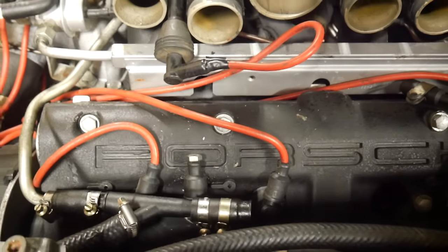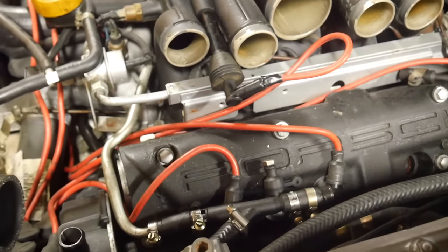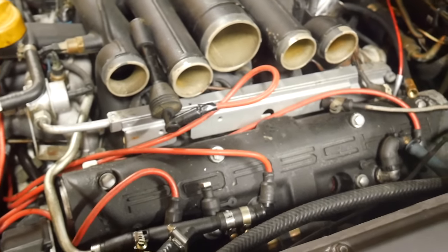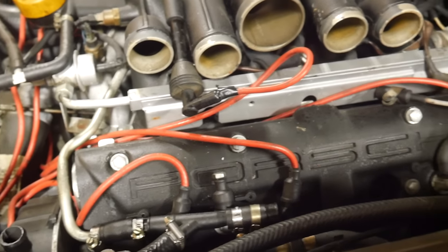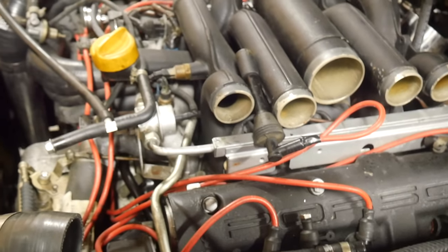The plugs look good — I pulled a couple of plugs out and they all look good. Not white, not covered in oil, so those are going to stay. We're going to get the injector swapped over. No shortage of work.